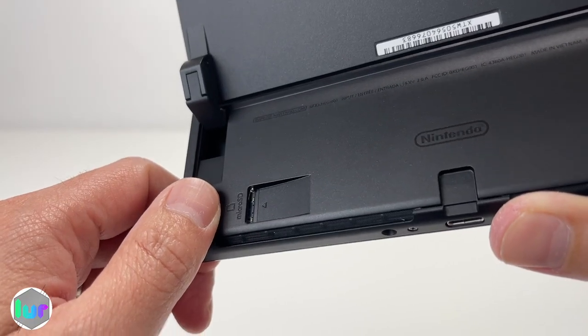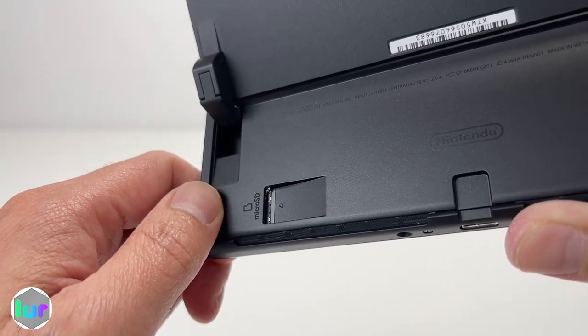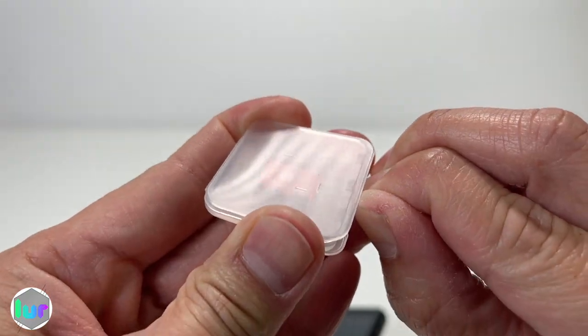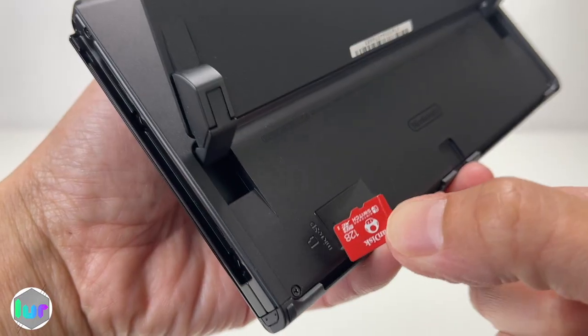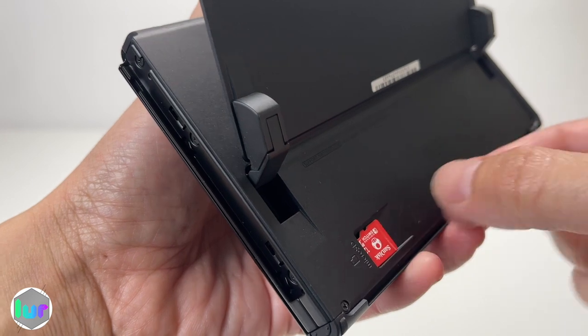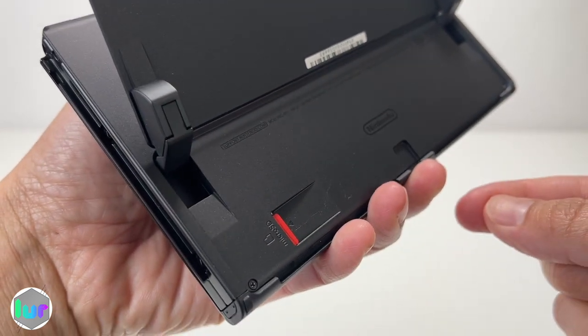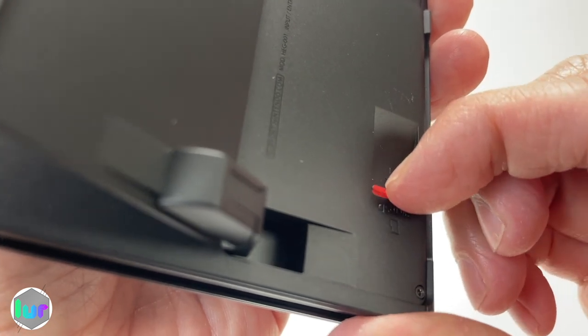The Switch comes with 64GB of storage. You can boost that up by putting a micro SD card in here — it can go all the way up to two terabytes. Just copy the orientation, slide it in, and you're good to go. It's also spring-loaded so you'll know if you've installed it correctly.